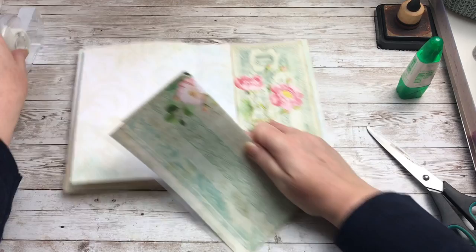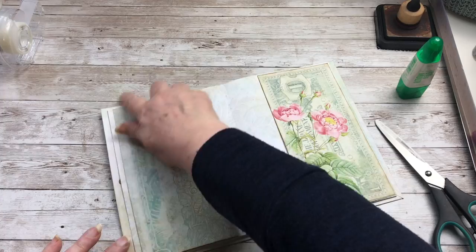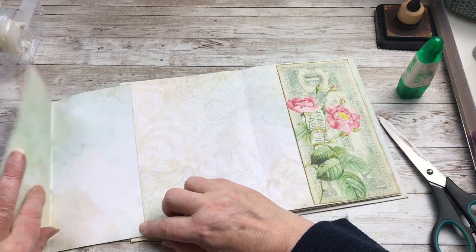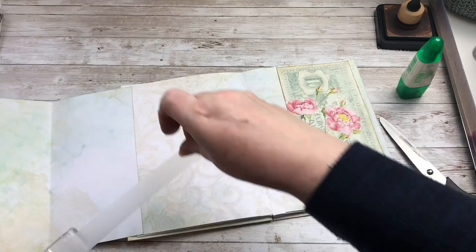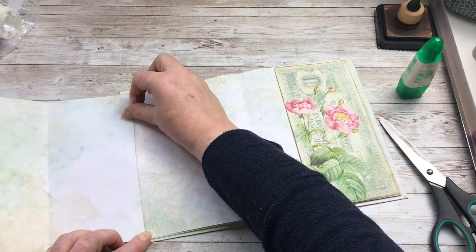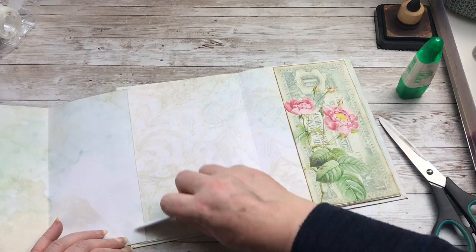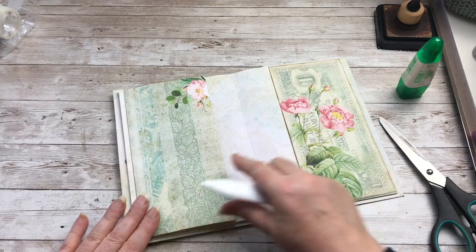And then I can glue that one there on the edge of the page and that will flip open, and then I want sellotape on this part here so that it forms the hinge to hold it all in place. Just burnish it down and it helps it to disappear a little bit more. So that will flip in and that will flip over and that's the first one done.